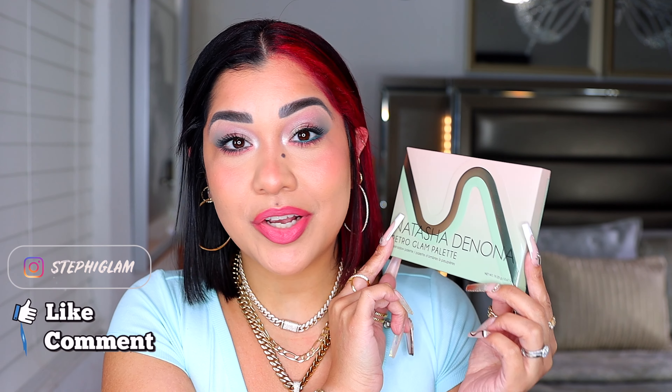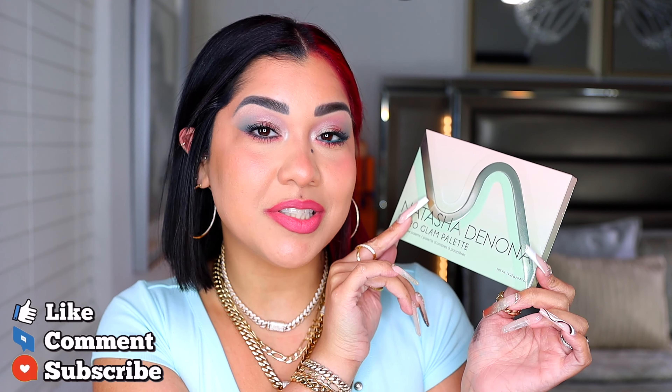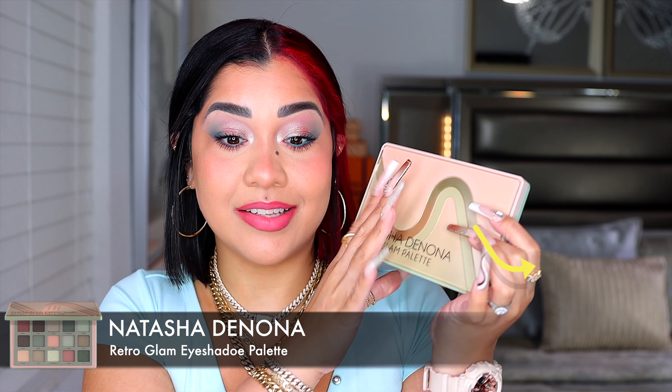Right now this is the most selling product at Sephora, so we have to see what's the real deal with this new eyeshadow palette from Natasha Denona. This is the Retro Glam palette — it is $69, made in Italy — and the packaging is already giving. Look how pretty it is; it looks like you got this little design inside.